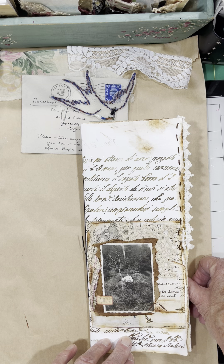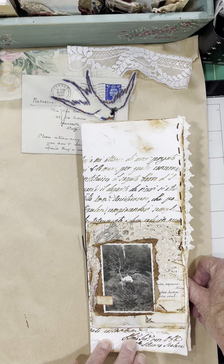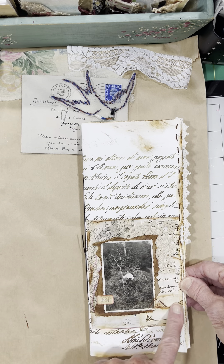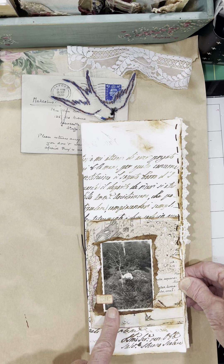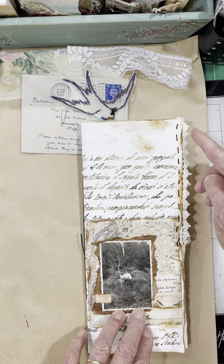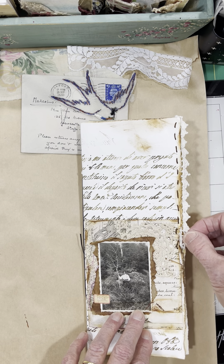This is some of the vintage ephemera and papers that I bought from Rachel at Roxy's Creations. So I put on this — it's an old photograph with some Tracy labels, some tape, and then this crocheted piece I hand stitched on.